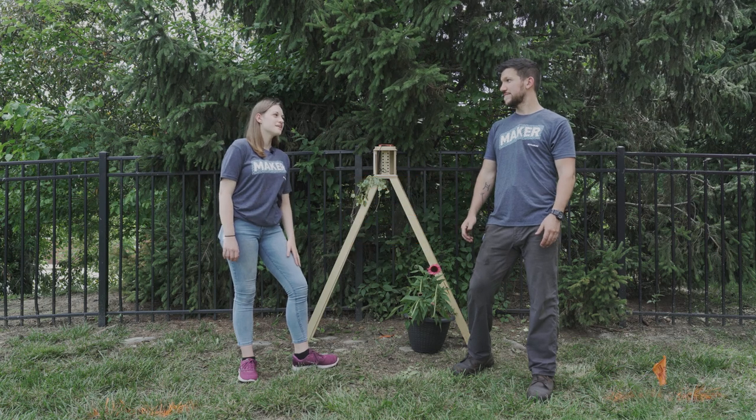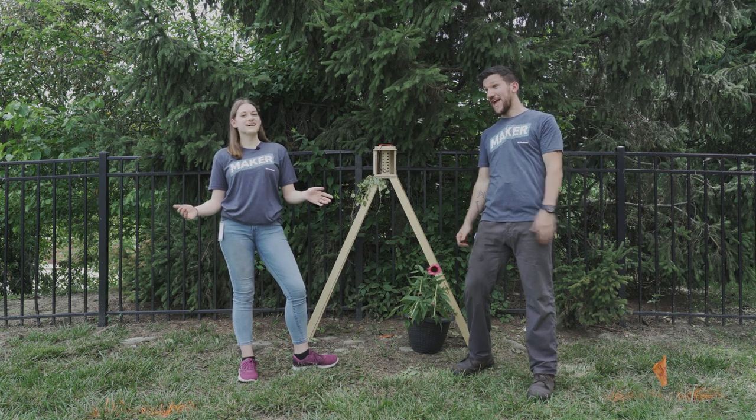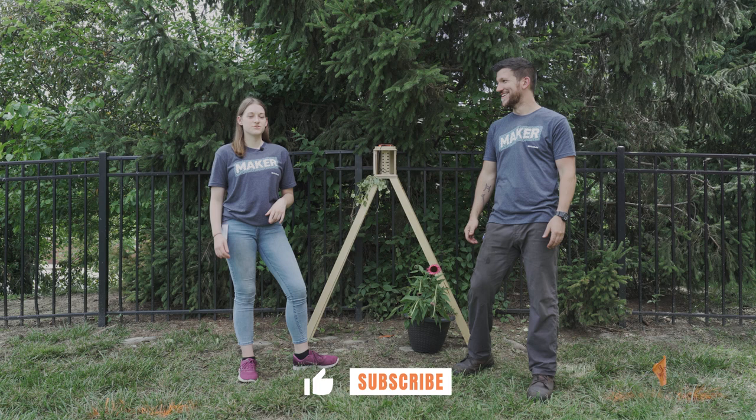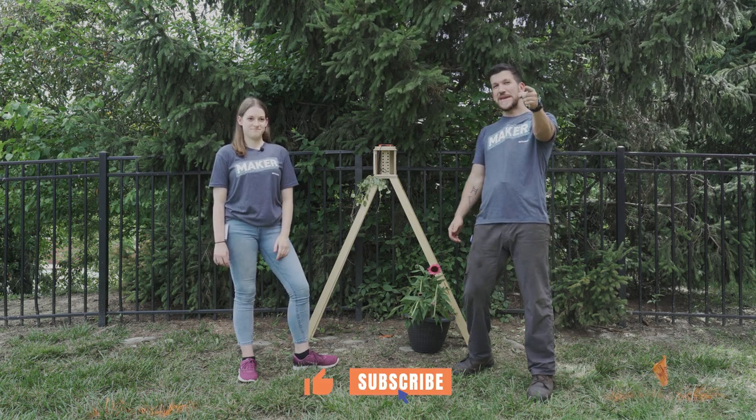Hey Colin, why did the bee get married? I don't know Tiffany, tell me. Because he found his honey! For more bad jokes and cool videos you can like and subscribe, and remember — save the bees!